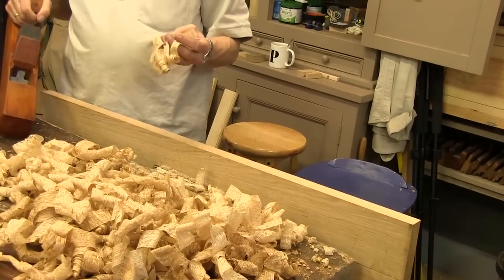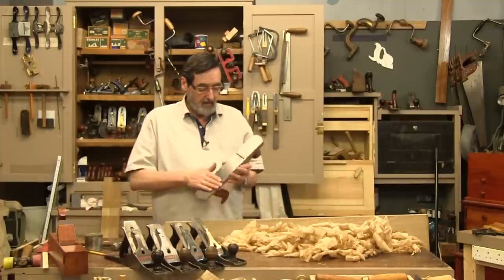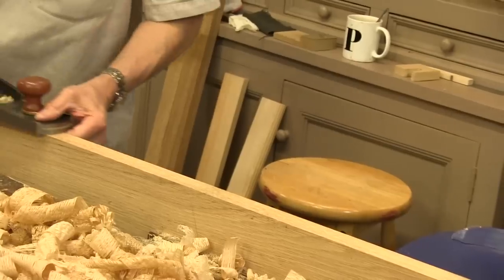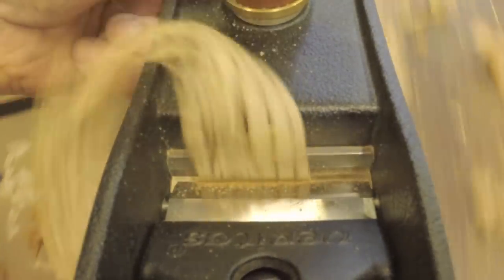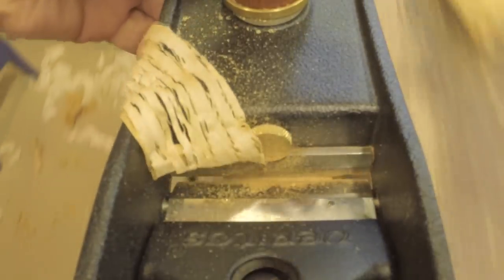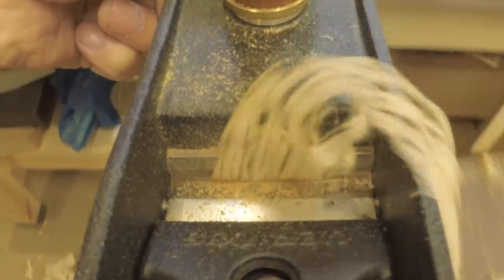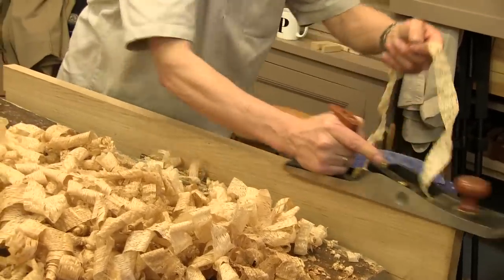I'm getting about a couple of thousandths thick — something like that, maybe half a thousandth. The Veritas is a bevel-up plane; all of these have been sharpened to the same level of sharpness and the soles oiled. This is set to about one thousandth of an inch. I should note: the bevel on a bevel-up plane with a thicker iron is 12 millimeters of steel to hone off using hand methods, whereas on a regular plane it's maybe four to five mil — less than half. Those are real considerations for the efficacy of the planes.